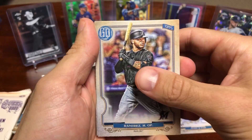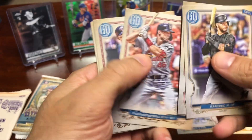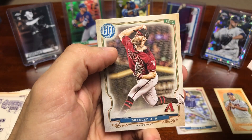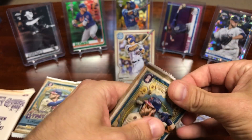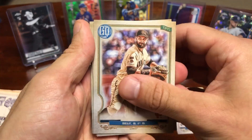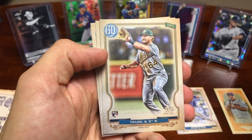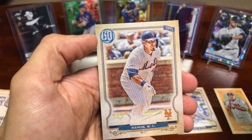Harold Ramirez, James Paxton, Goldschmidt, Buxton, Ohtani, and Archie Bradley. Then Brandon Belt, Michael Soroka, Slamtana, Alexander, and a Wilson Ramos.